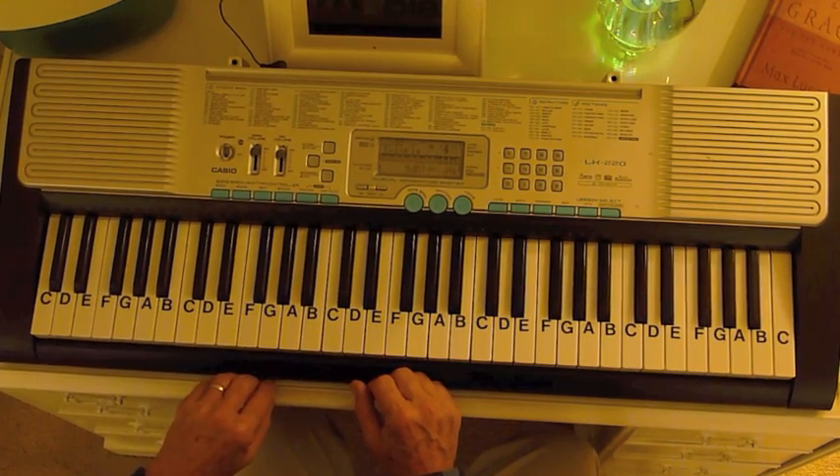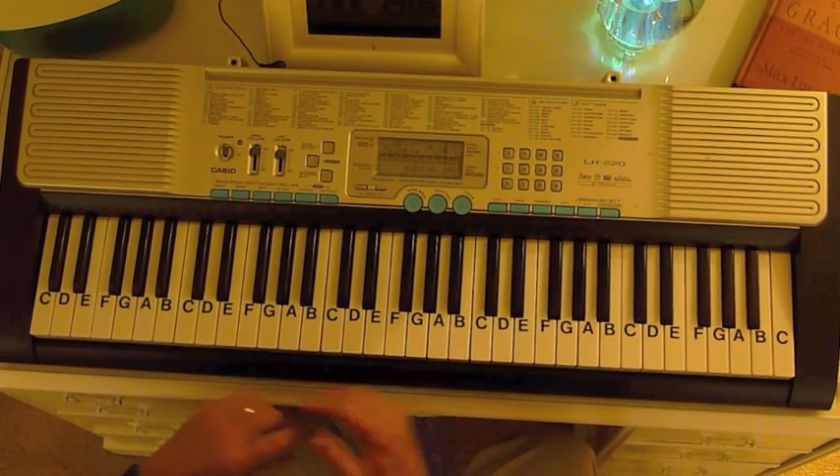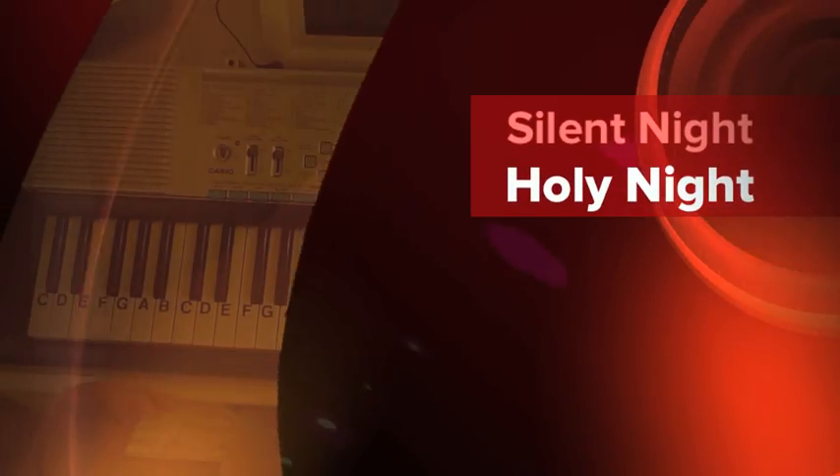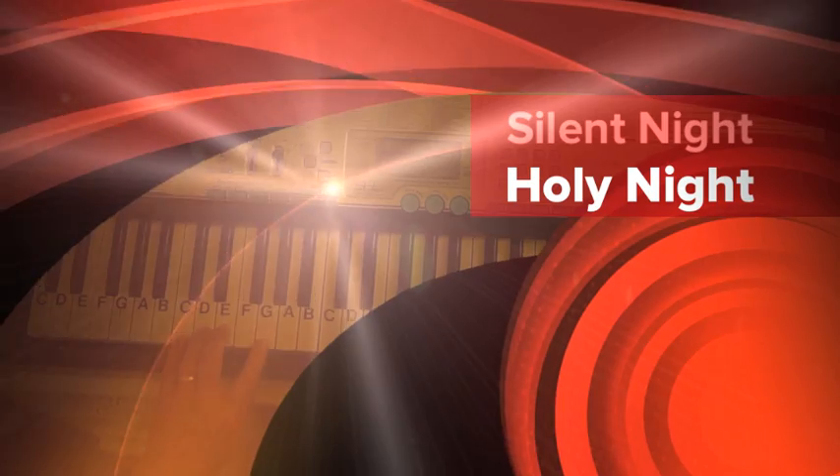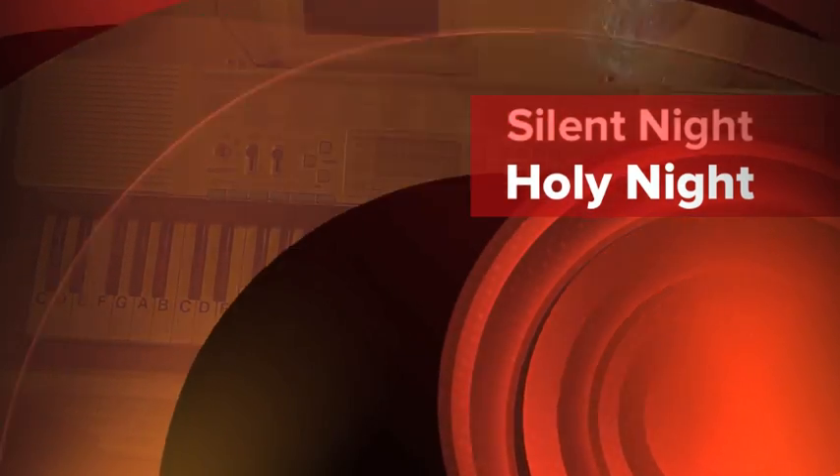That's an idea for Silent Night and you should be able to play it. Go to letternoteplayer.com and you can download the complete notes with the letters written out. I hope that helps you — let me know if there's another song you want to be able to play.